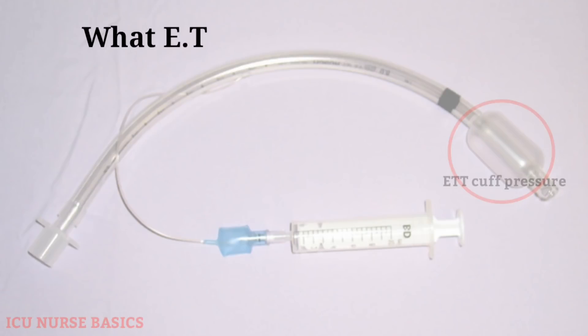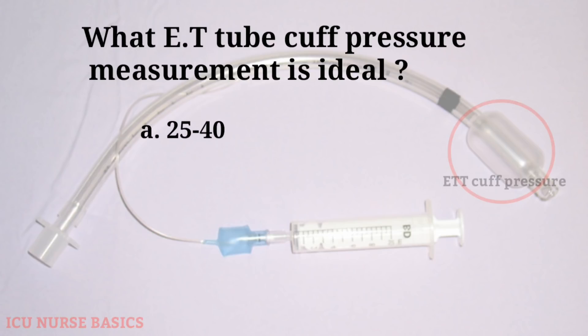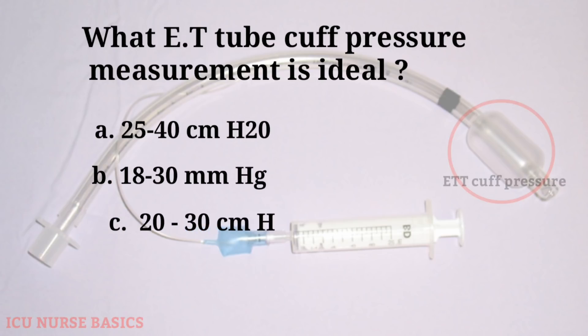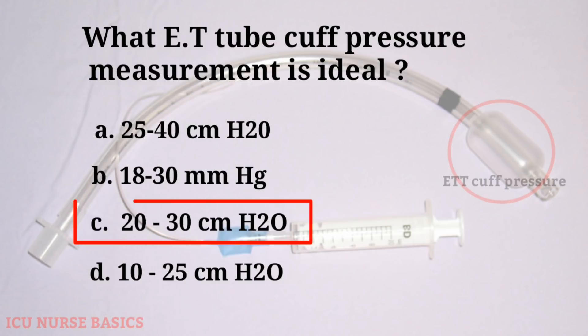What ET tube cuff pressure measurement is ideal? A. 25-40 cm H2O, B. 18-30 mm Hg, C. 20-30 cm H2O, D. 10-25 cm H2O. The answer is C: 20-30 cm H2O.